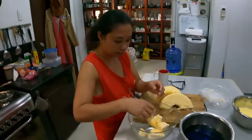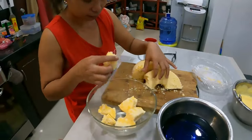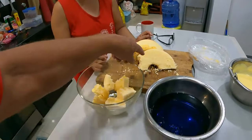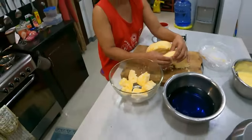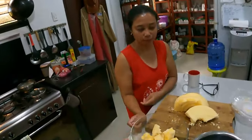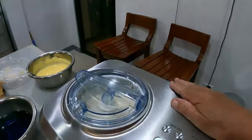Now we're making a trifle using a Filipino soft spongy cakey thing. We're going to put jam onto that, put it in the middle, then custard on top, jelly on it, and some chocolate flake. She likes chocolate flake - who doesn't like chocolate flakes!